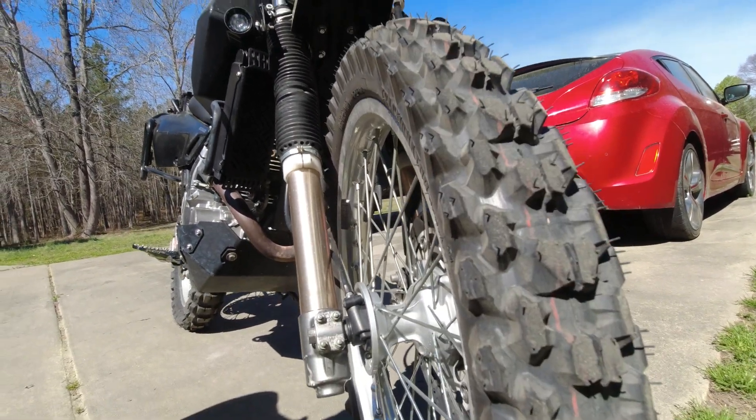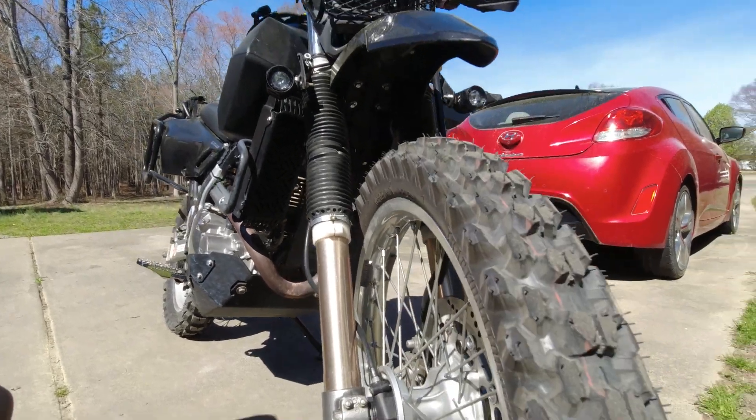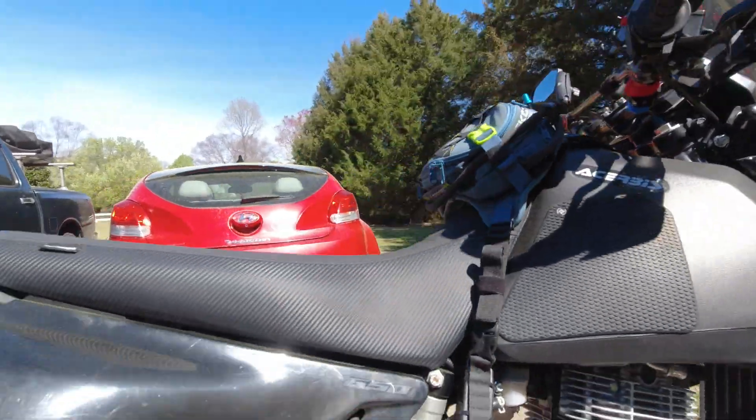There's the Desert HT, and this is a 90/100-21 — so it's a 21-inch wheel and it's 100 millimeters, so it's a little bit wider. Floats really good.